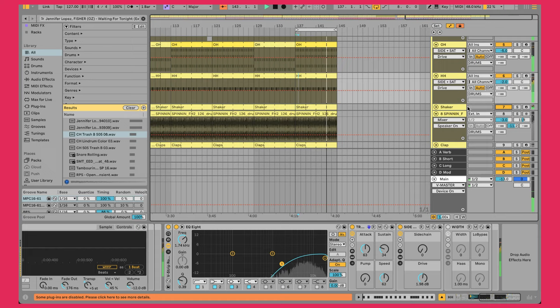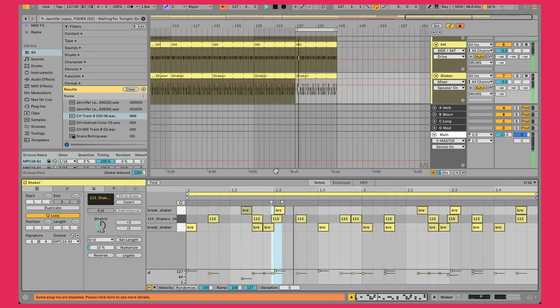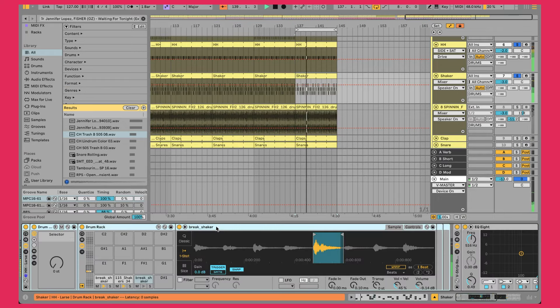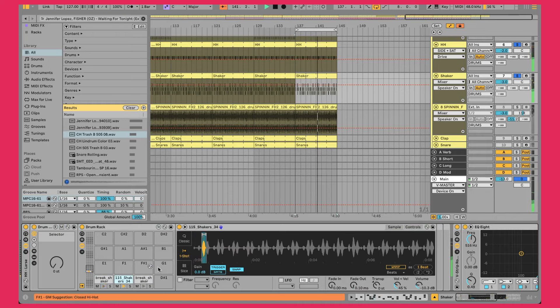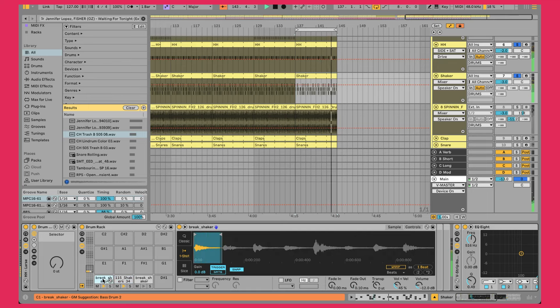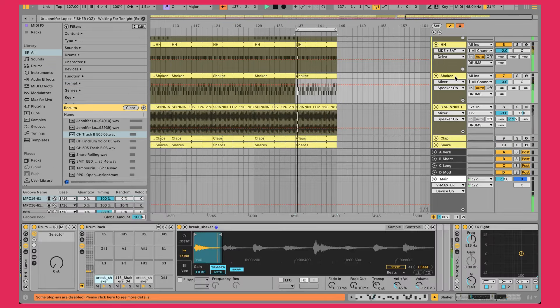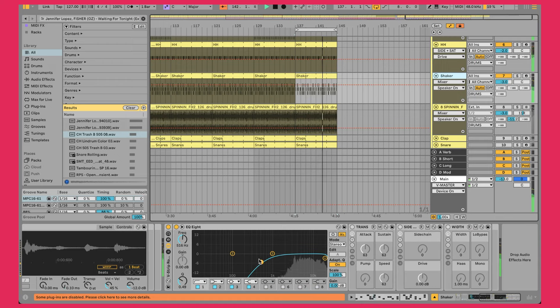Next up is the shaker. It's doing a similar pattern to the hi-hat. Basically, I found larger shaker loops that sounded great but just wanted individual shaker hits so I could play them in and get that cool skippy groove following along with the hi-hat. A couple of different layers going on. Looking at processing — just removing some of the lows, but honestly not doing too much since it's already mostly gone in these shakers.